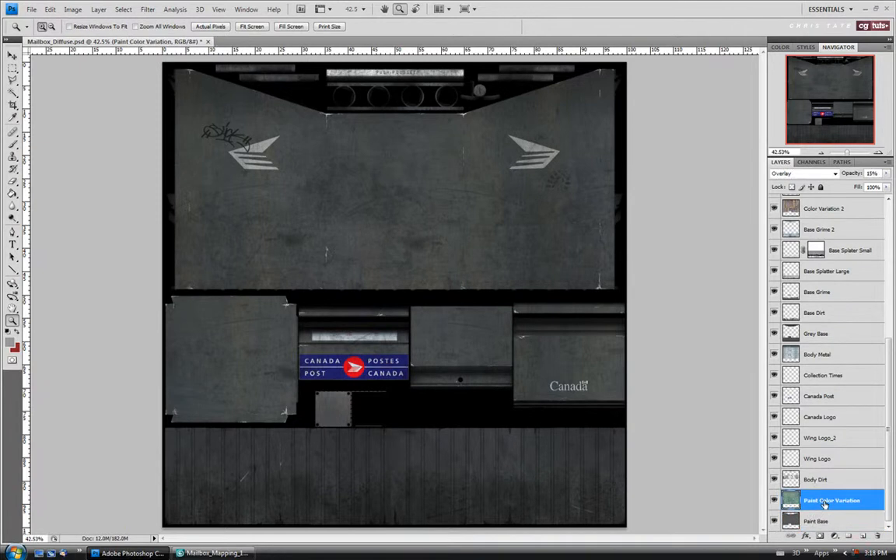Let's go to the pink color variation layer. I'm actually just going to turn this one off — I don't think we need it. And for the body dirt layer, let's select that. I'm going to actually invert that layer with Ctrl-I.